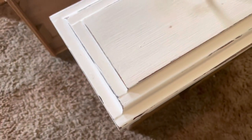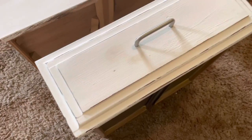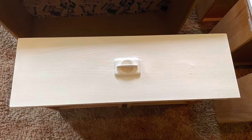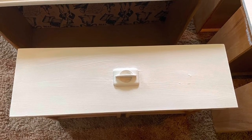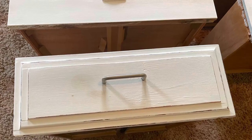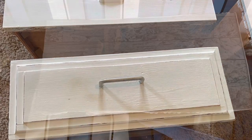You guys know I just love my chunky distressing, but I thought this would just look great with just some minimal distressing. Then I hand-painted every drawer — about three coats it took.